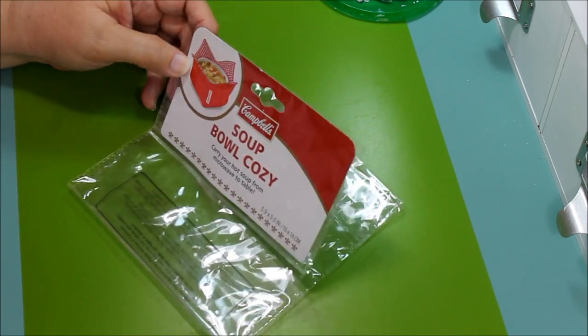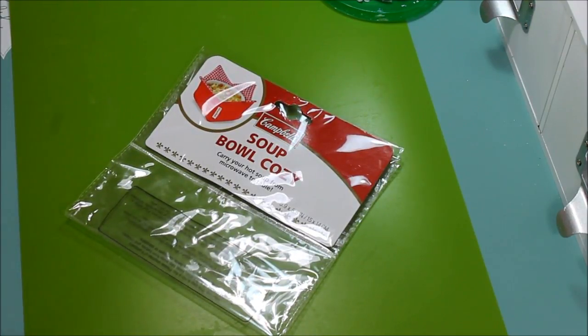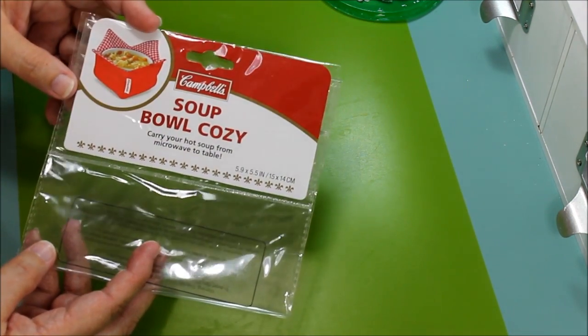I saw it and right away thought this could work for something else. This is my take on it, and if you've noticed some videos from friends who received happy Christmas mail, you'll see them already done and how I utilize them. So let me move this to the side — I just wanted to show you the wrapper first.